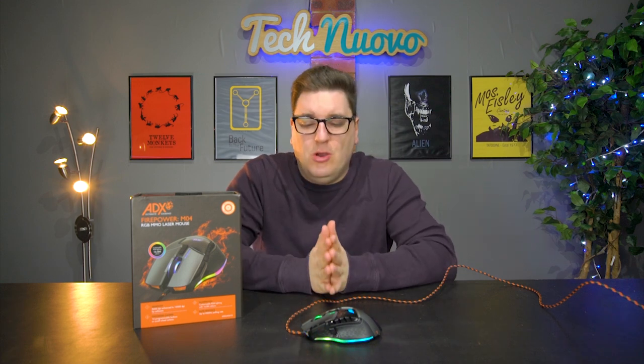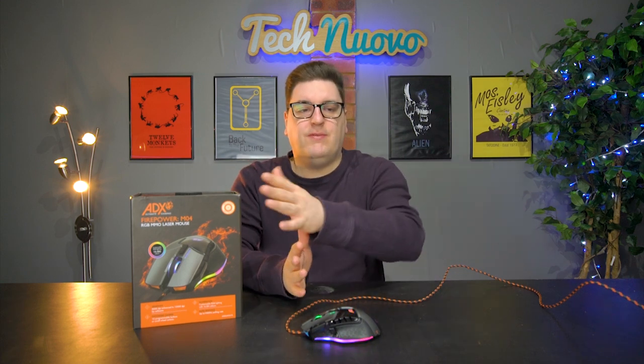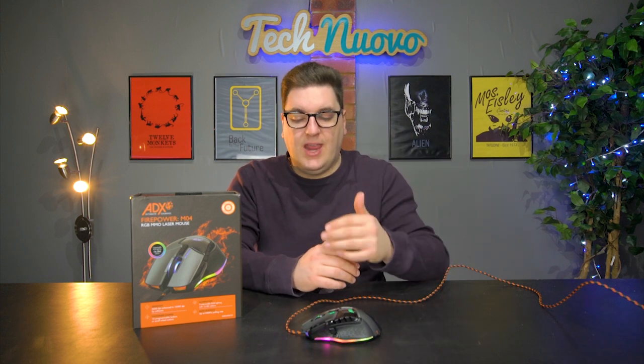Gaming with this mouse was an okay experience — it wasn't the best. Using it with a mouse pad, I'm actually using a Fnatic mouse pad, and tracking enemies with a sniper rifle in something like Battlefield V was smooth enough. Even being reactive enough to whip the mouse from left to right in something like Heroes of the Storm was absolutely reactive, and that's thanks to its 1,000Hz polling rate.